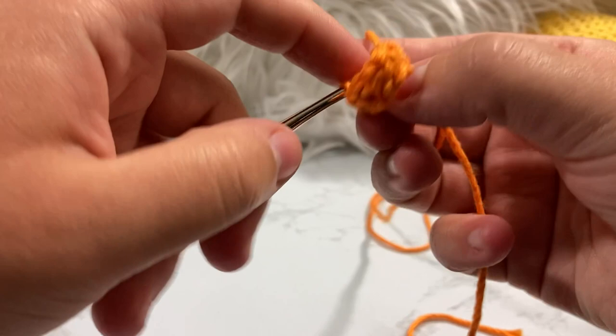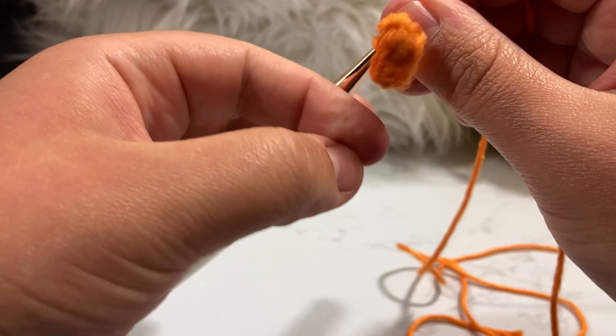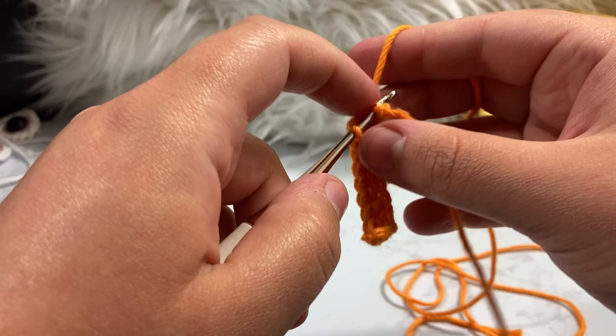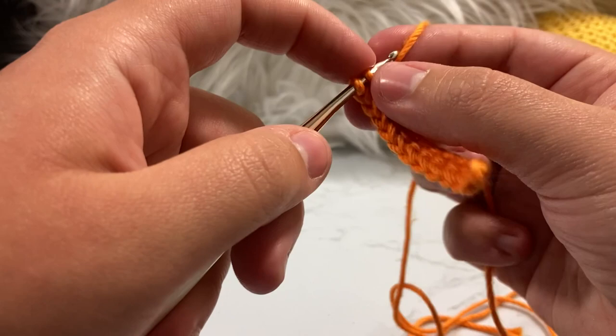Single crochet into the next nine chains: two, three, four, five, six, seven, eight, and nine. We now have nine single crochets making a nice long line. From here, go into the very first chain you made and put three single crochet inside that one loop — that's your corner increase. It'll look a little open but we'll pull it tight.